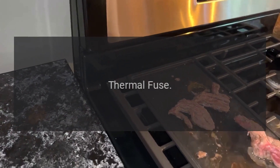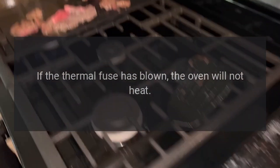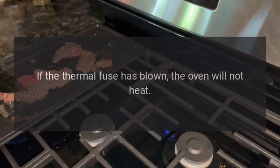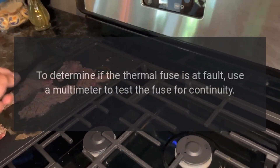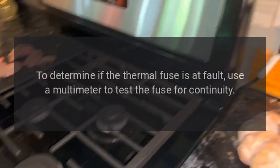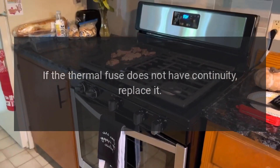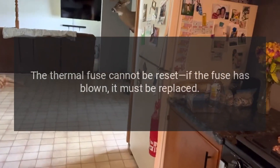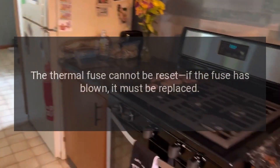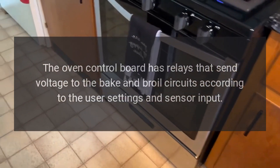Thermal fuse: if the oven gets too hot, the thermal fuse trips to shut off power to the oven. If the thermal fuse has blown, the oven will not heat; however, this is not a common occurrence. To determine if the thermal fuse is at fault, use a multimeter to test the fuse for continuity. If the thermal fuse does not have continuity, replace it. The thermal fuse cannot be reset — if the fuse has blown, it must be replaced.